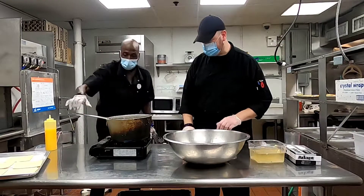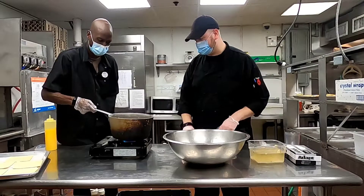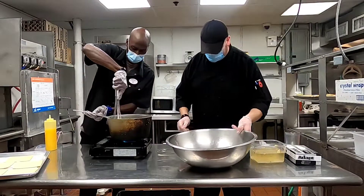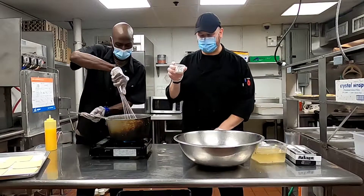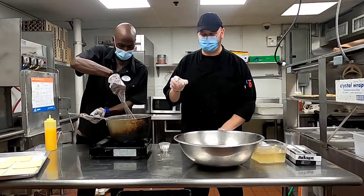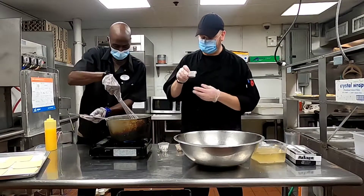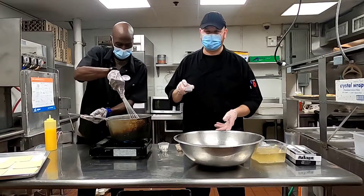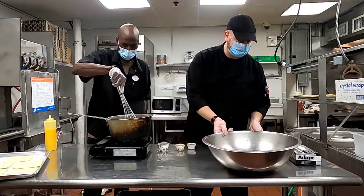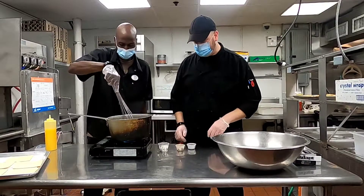Let them go for a little bit. As they sauté, I'm going to get my stuff ready. We got some sugar — that's going to help caramelize everything. Got some cinnamon for some flavor, and a little bit of vanilla. That's that secret taste that you're going to get — it brings out everything a little bit more.